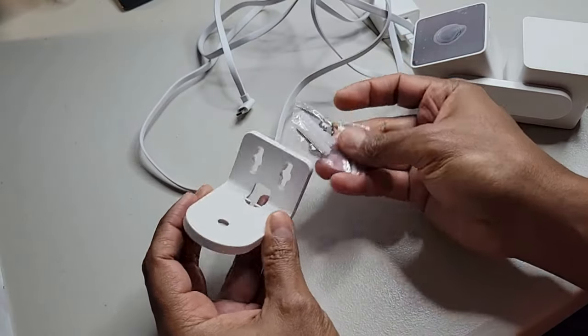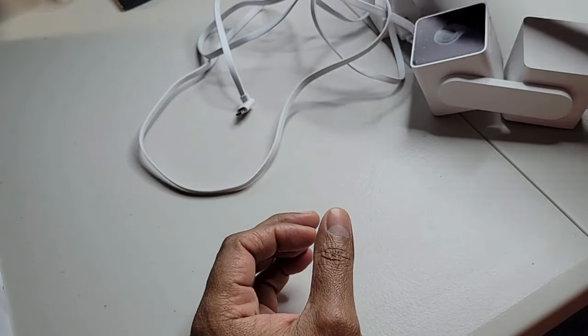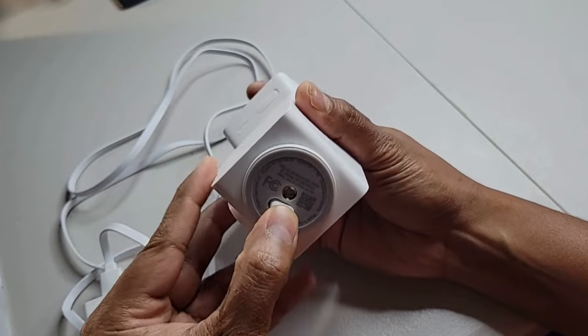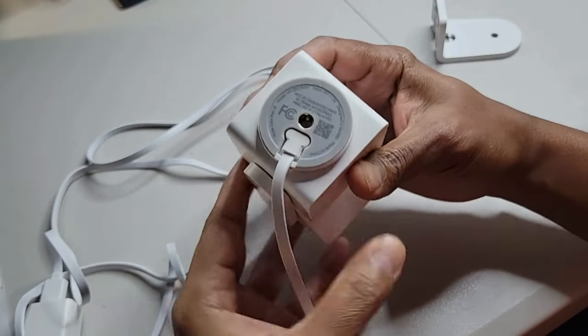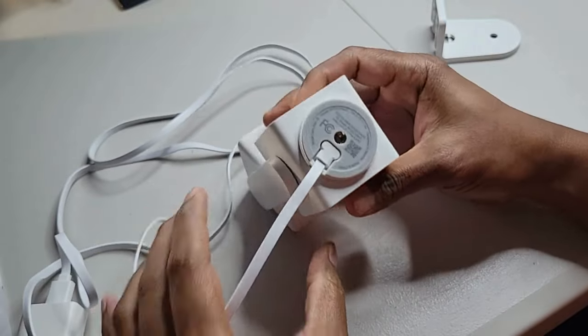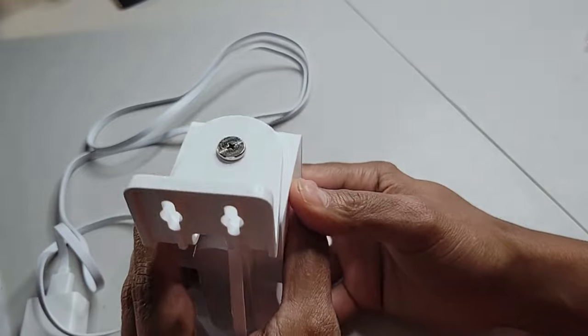The box comes with the mounting hardware that you can use to mount the camera in many different orientations, as you saw earlier. The USB cable comes with a power brick that connects to the bottom of the camera, and here is the mounting bracket for the camera.